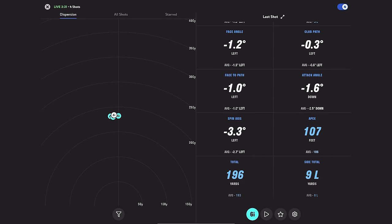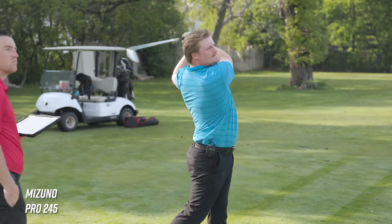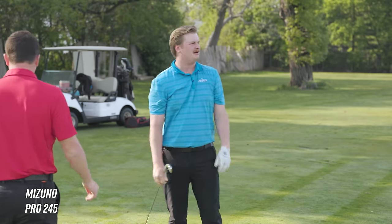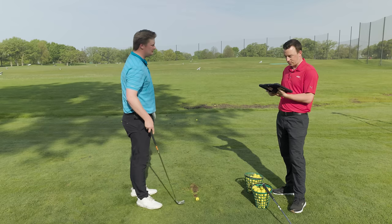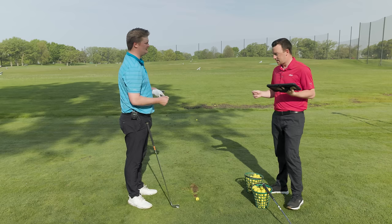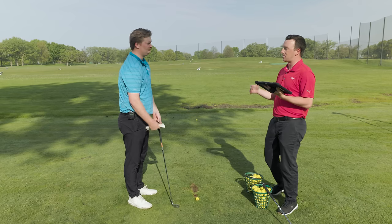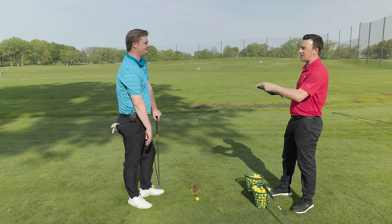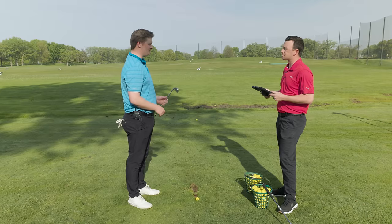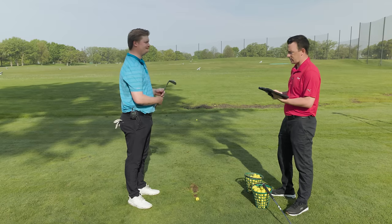That one went a little higher — 107 peak height. Average smash factor is pretty good at 1.35, hitting it pretty solid. 183 on that carry. In terms of feel, the Mizuno Pro 245 stayed very soft and muted throughout. Even on the shot I caught a little high in the face, I could tell from the turf interaction but I didn't feel it too much in the hands. Very soft overall feeling club.